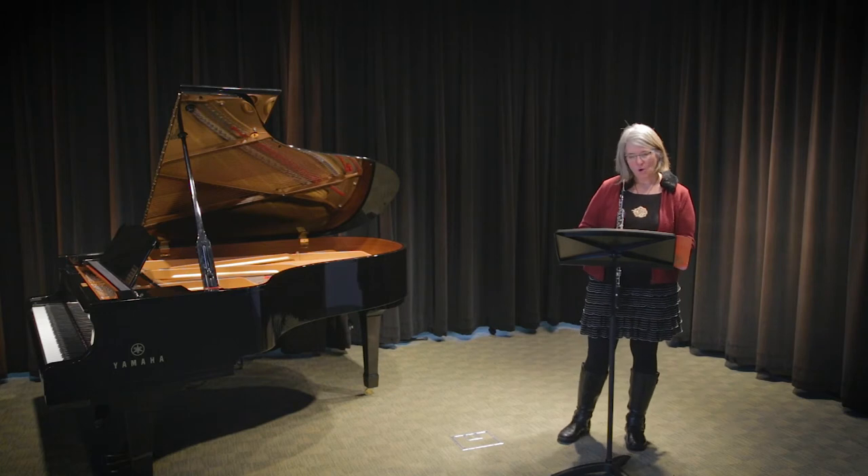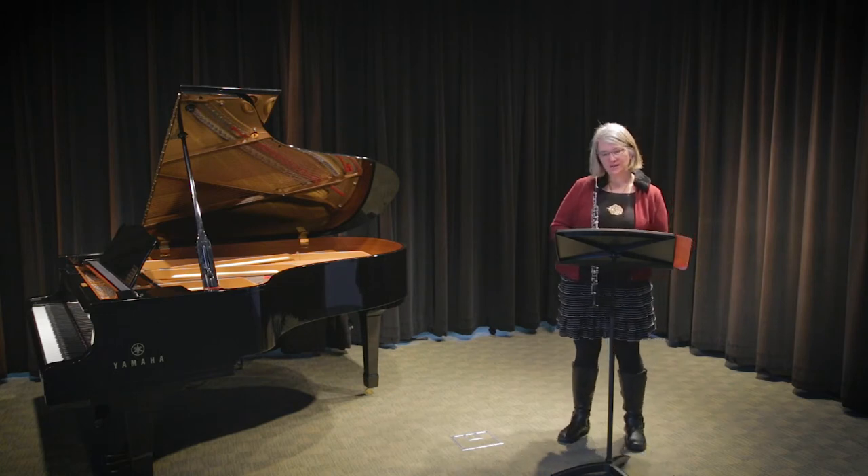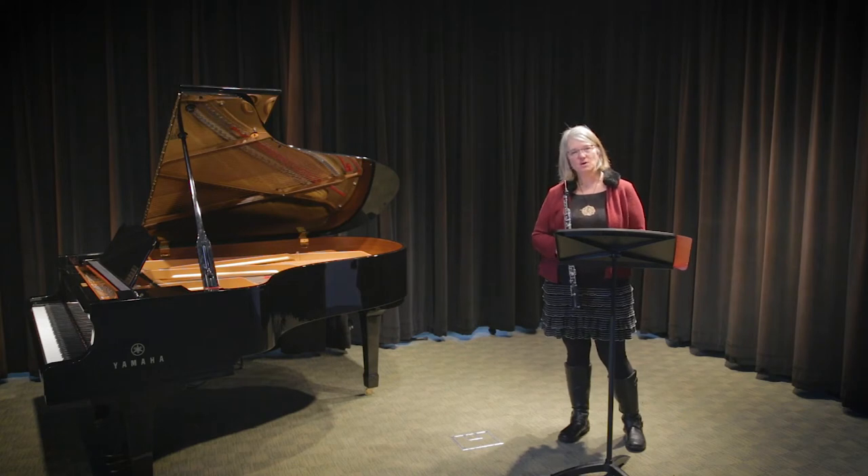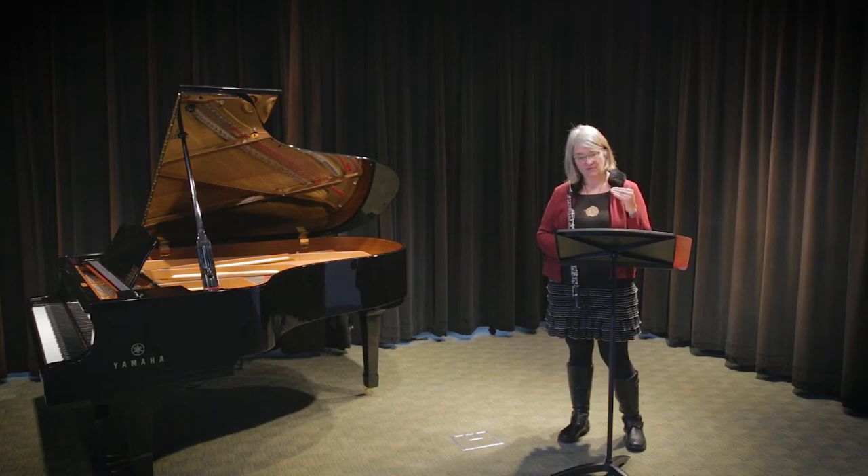I do want to mention one thing about the lyrical etude, specifically in measure 9. A lot of students have a question about that turn — that little curly Q thing that's on top of the F.